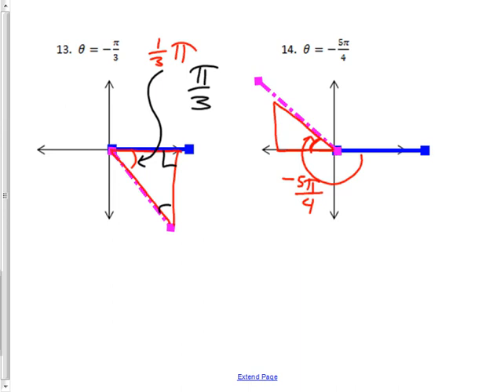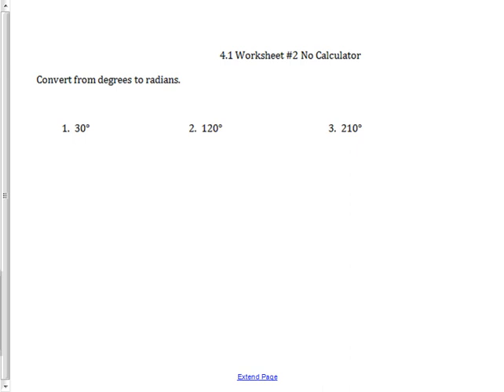Now think in terms of pi: how much is left for the reference angle? The whole bottom half is pi, and this small piece is one-fourth of a pi. So my reference triangle has a reference angle of π/4. That's all for today — the back side is tomorrow's worksheet.